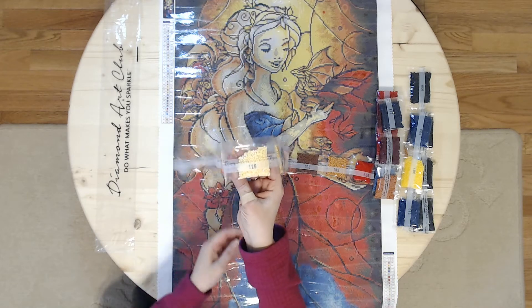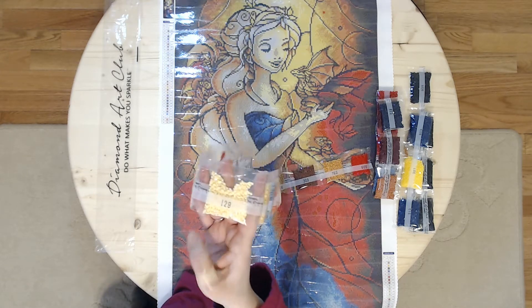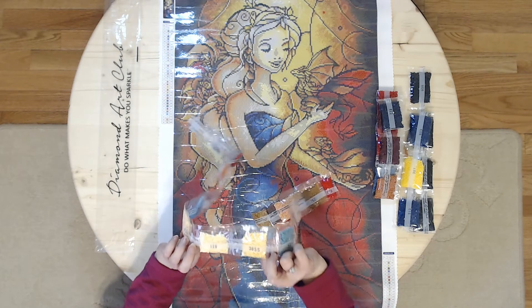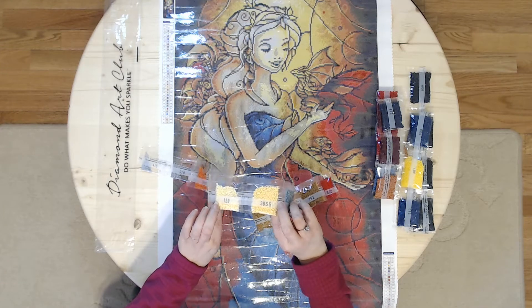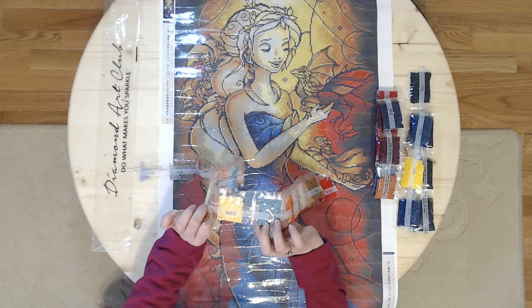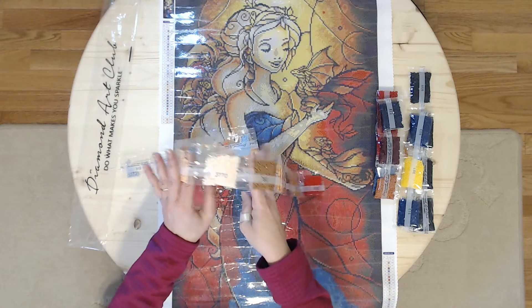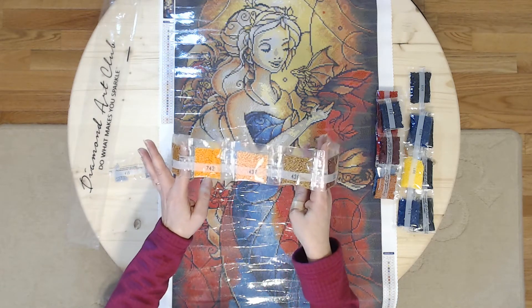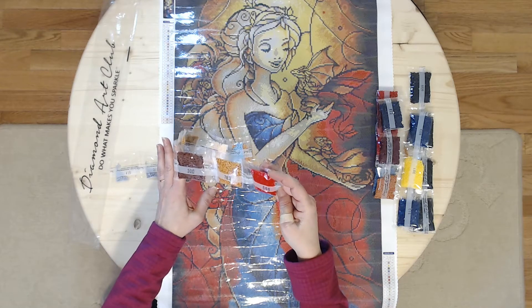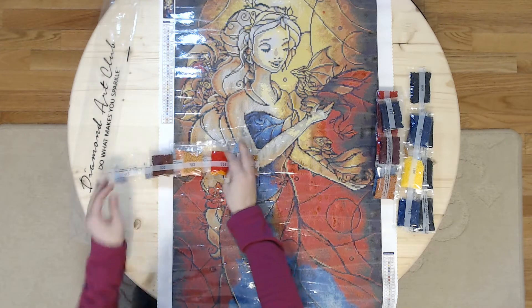So this has the 129 — I'm not sure if you can see that because of the lighting — but it has these jewel-type sparkles to it. That 129 is the square AB drills that has the Aurora Borealis coating. And this very vibrant red — that's the vibrant red that's so popular — very pretty, that's going to be gorgeous, fantastic.